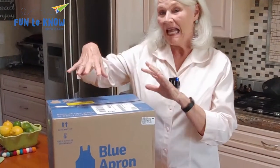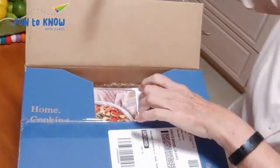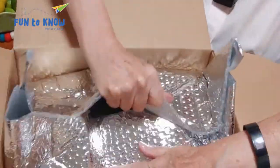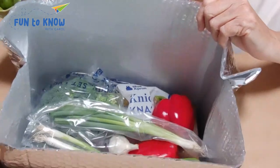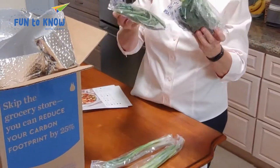Here's our box for the week. This is three meals for two people. Comes weekly, but you can skip weeks if you need to. On the top of the box are the recipe cards, which we'll go into in a minute. Then you open up the insulated bag and it's full of the fresh produce and protein. Each item is individually wrapped, but there are instructions on the website for how to recycle the packaging.